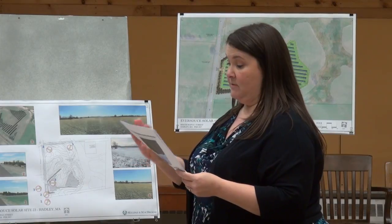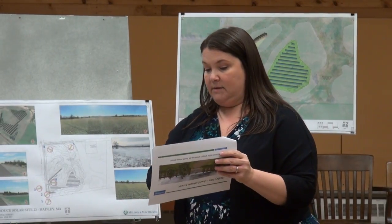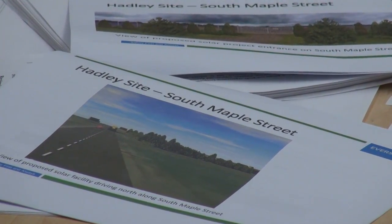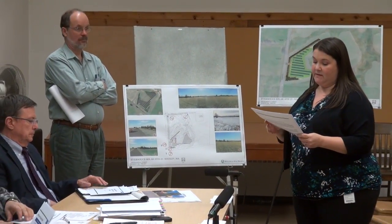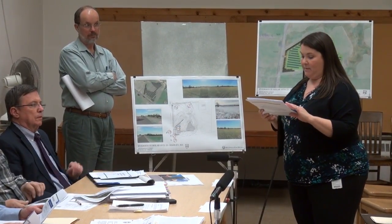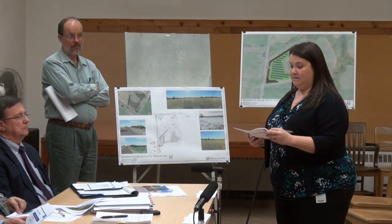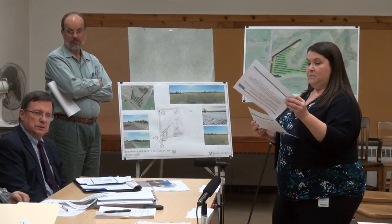We provided visuals showing what it will look like driving up South Maple Street. This individual project will power about 150 homes. Emissions reductions equal taking 100 cars off the road per year, saving about 450 metric tons of carbon per year. This is an Eversource-owned property, which is where we're starting our solar program because we already own these properties — it helps keep costs down and meet our construction objective by end of 2017.